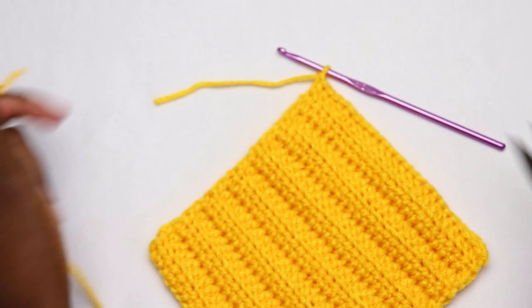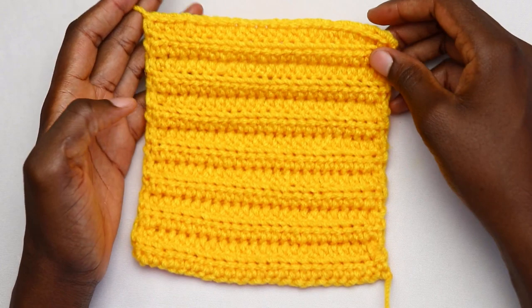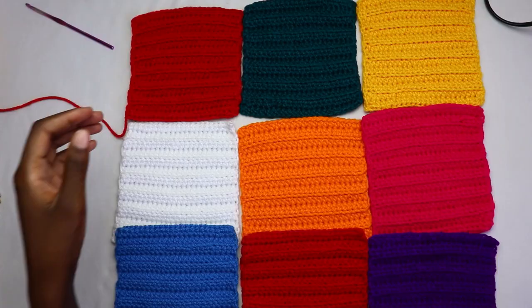Repeat this until you have a total of 45 patches. When you're through, weave in all the ends before joining the panels together. Work your 45 squares, weave in all the ends, and then we'll join the squares together.